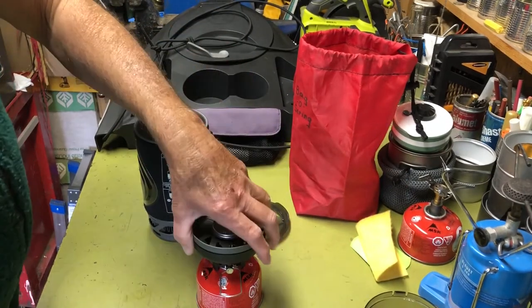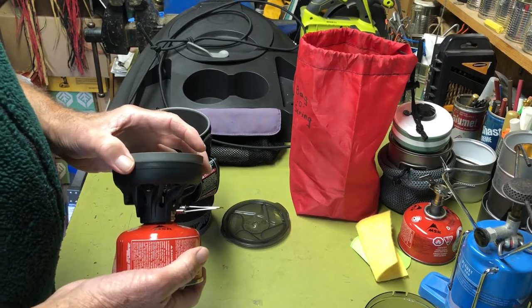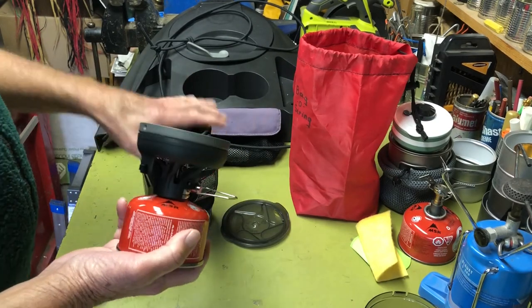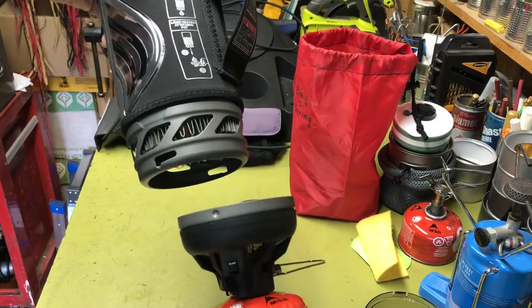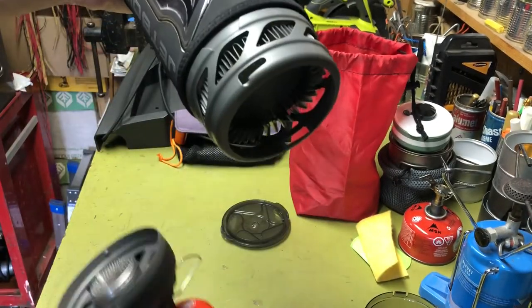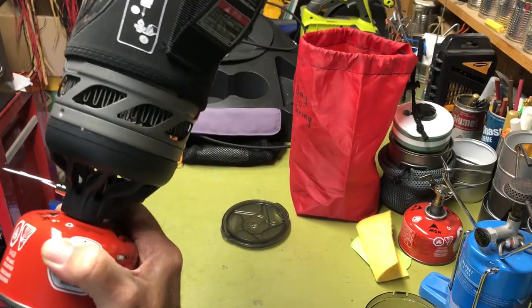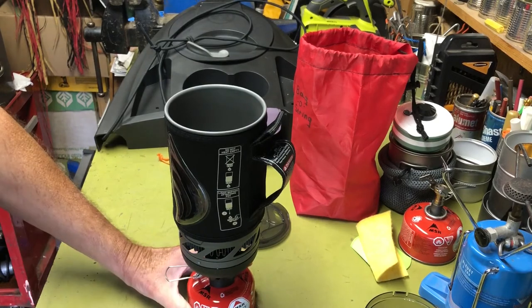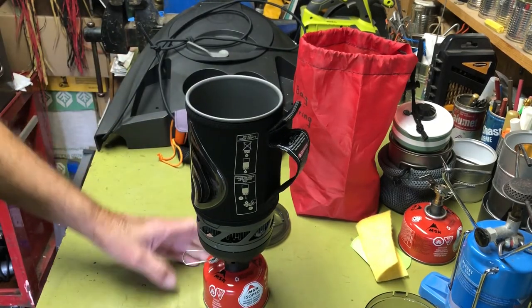The main reason I went with the JetBoil — though they're pricey — is that Walmart has a brand called Lito or something similar that looks like a knockoff and is probably cheaper. But the key feature is these two little nibs here and two little slots on either side. You fit those in and turn it sideways, and now you've got a secure unit. So I don't have to worry about the boat rocking and spilling my hot water off the boat or onto me. That was the main reason I went with this system.